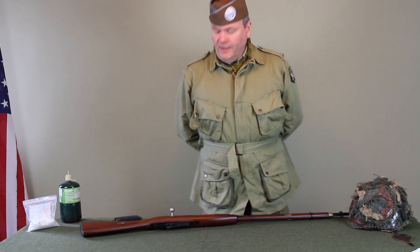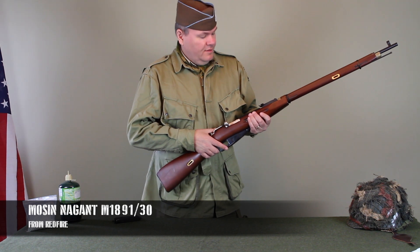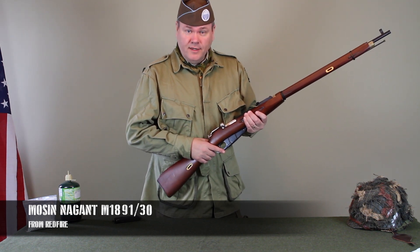Hi and welcome back to World War II Airsoft Company HQ. I'm your host, Rob LeDrew. Today we have from the Soviet Army the Mosin-Nagant, which is the M1891.